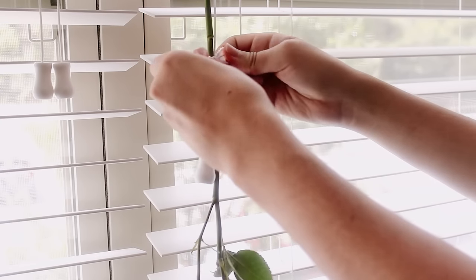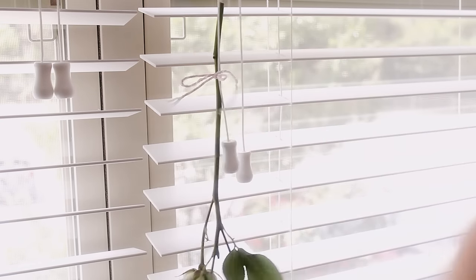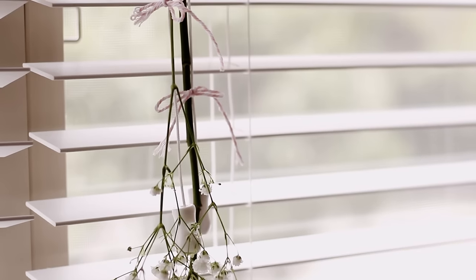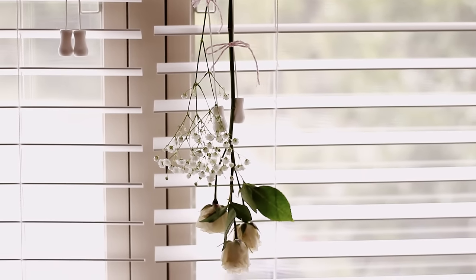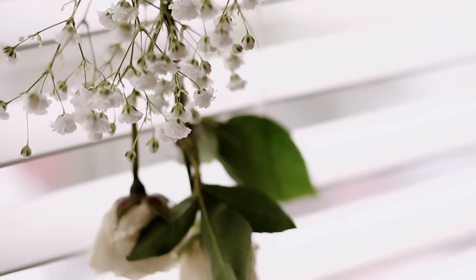This method is pretty self-explanatory. All you need to do is take your stem and tie it upside down somewhere to dry. I hung mine from my window, but you can also hang them from a shelf, a cabinet, or anything that gives them room to hang freely upside down.